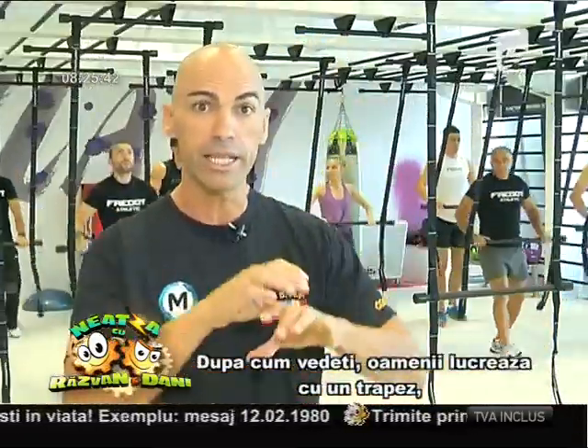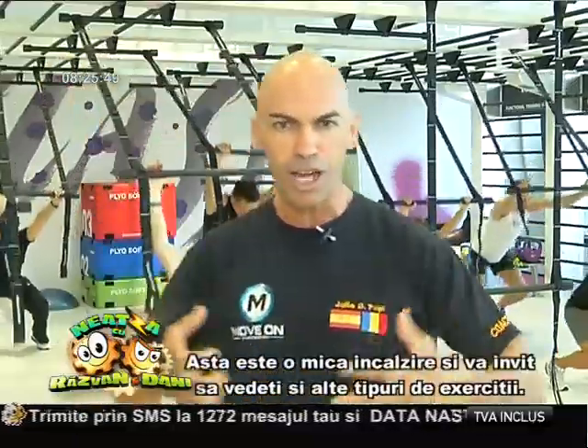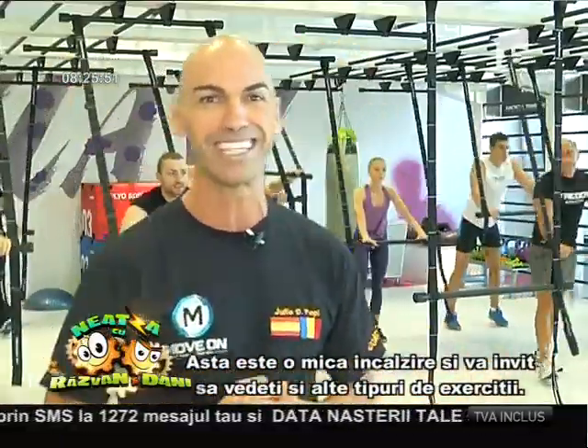As you can see, the people are working on this kind of trapezium — this kind of trapezium from the circus. And this is just for a little warm up, and now we're going to go with the session and I will show you different exercises. Enjoy it.